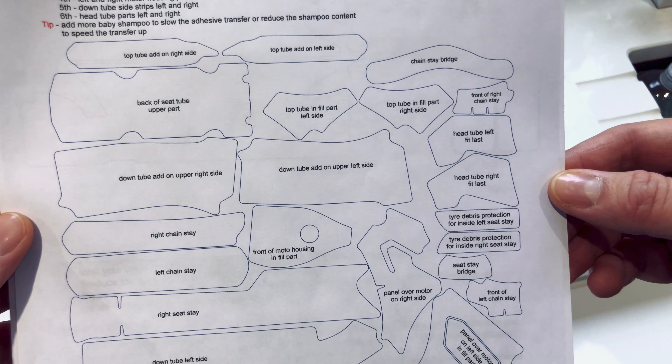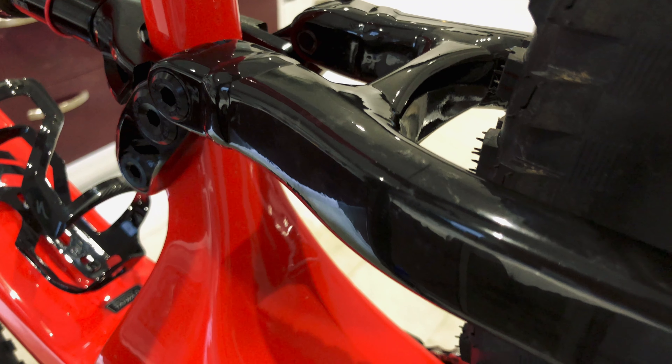I've just got an InvisiFrame kit sent through. It cost me £85 for the Turbo Levo XL version — a little bit more expensive than the regular ones, but there is quite a bit more frame size and pieces included. I was really surprised with the amount of parts and stickers you get. I did find it quite difficult to install, as you'll see from the video. There are quite a few pieces, including inside the swing arm, so it took way longer than I expected.